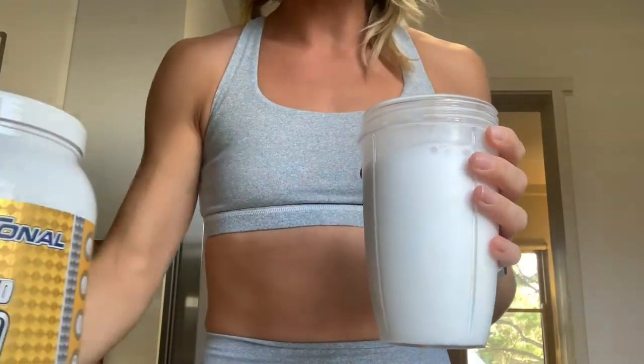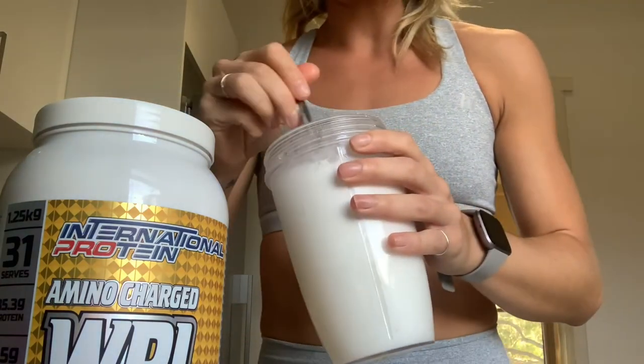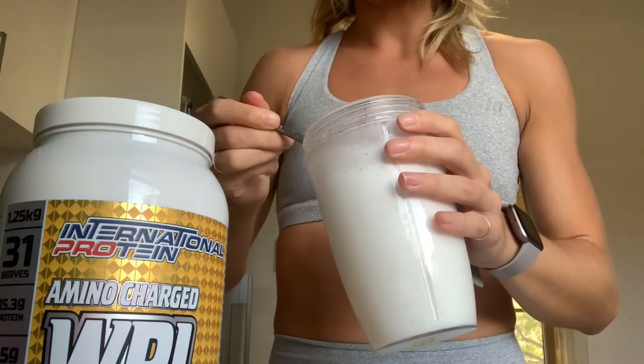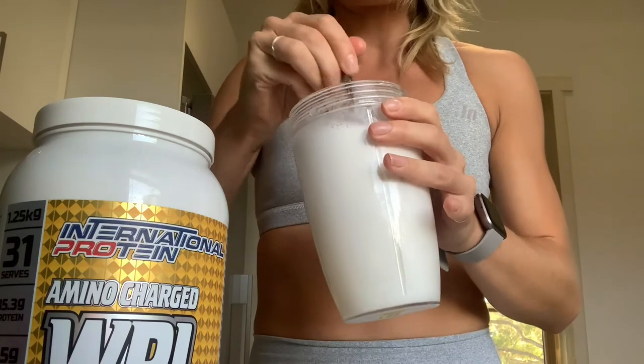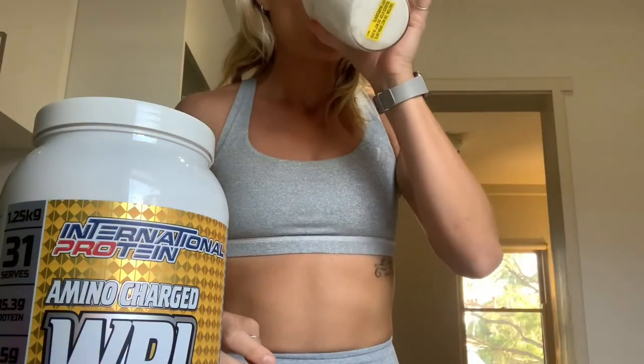Okay, let's put that in there just so you won't forget what it is. Can you see how thick that is? It's basically like a big vanilla ice cream milkshake.